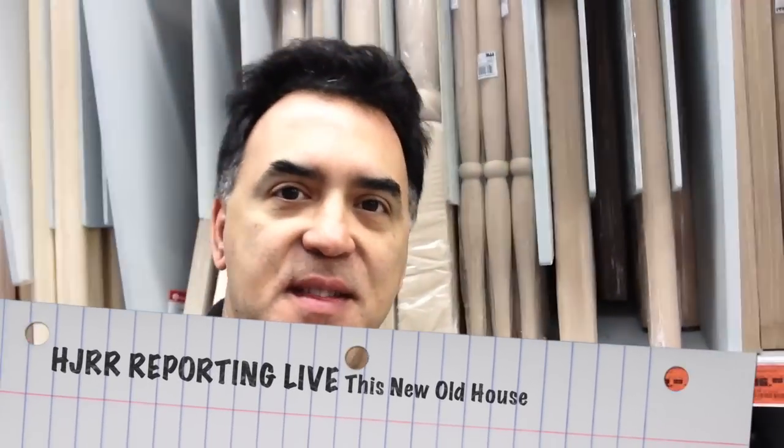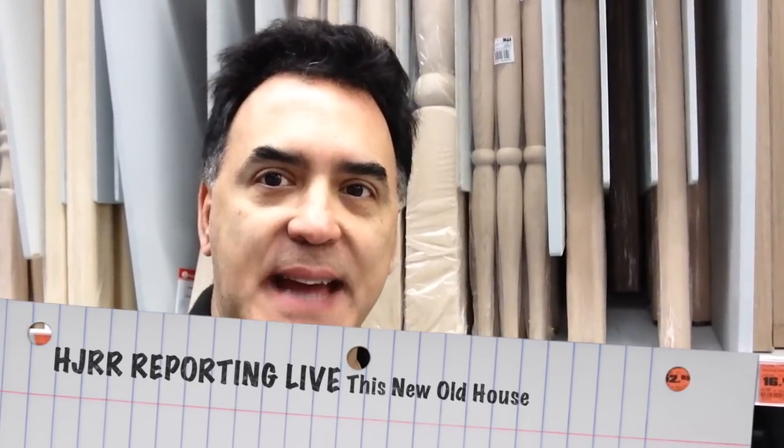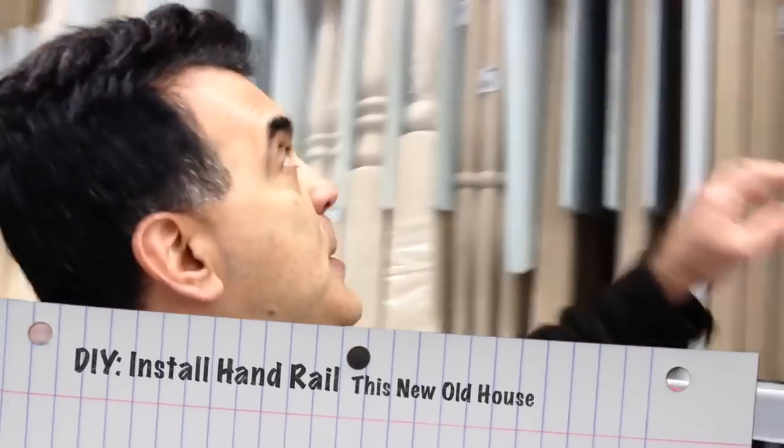Hey folks, welcome back — Holy Joe Rock and Roll for New Old House. We're going to be installing a handrail for the stairs in this episode, and we're starting from pretty much scratch. Here's a selection of handrails and railing-type stuff you'd find in your local supply store.